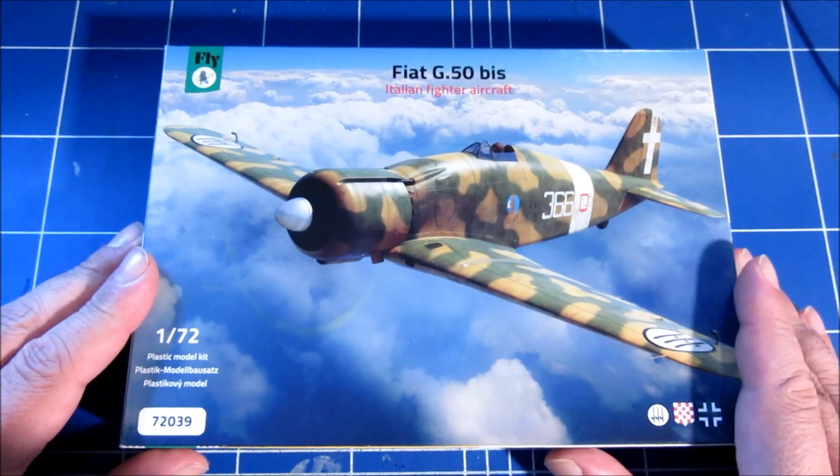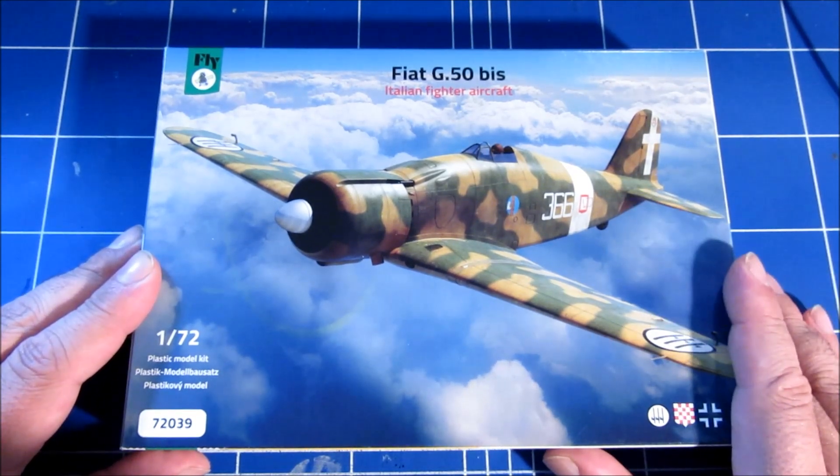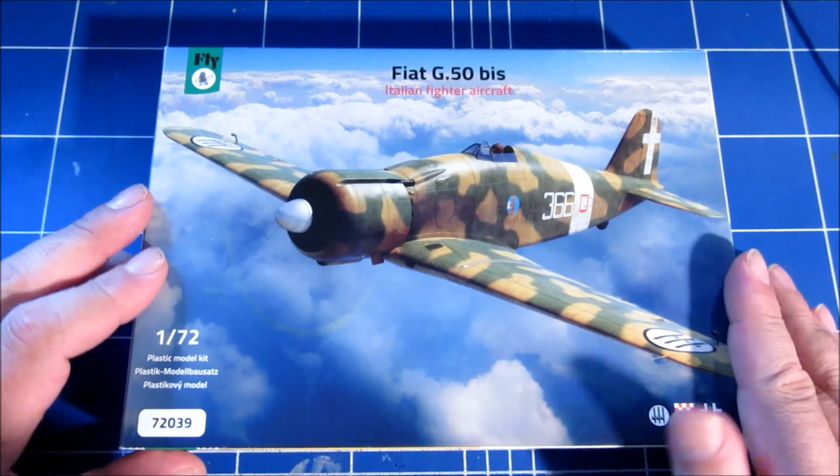I've been eagerly waiting for quite a while for this thing to be released, and when it was finally available I immediately bought it. I didn't have time to take a good look at it until now, so let's do that.